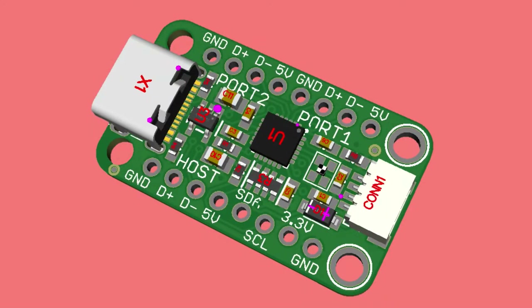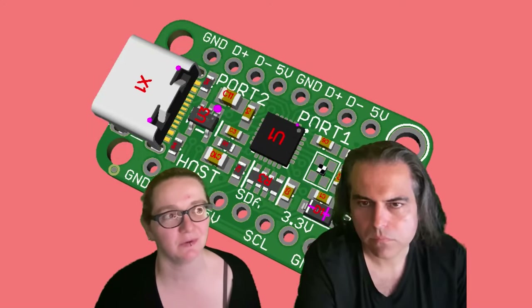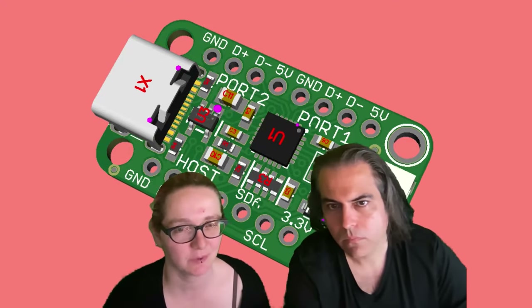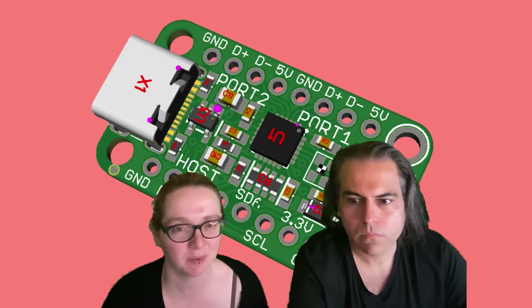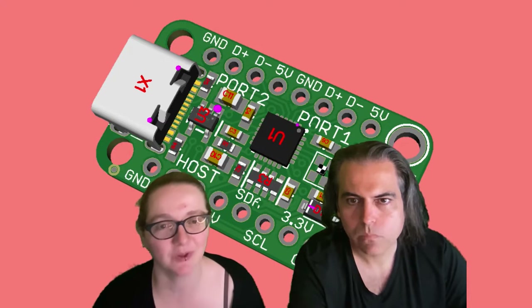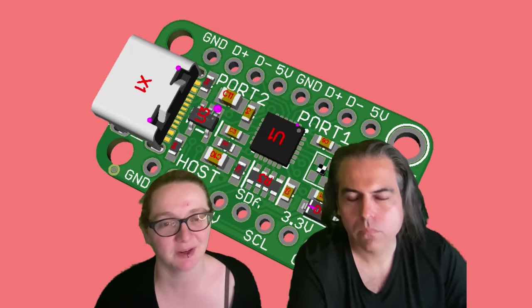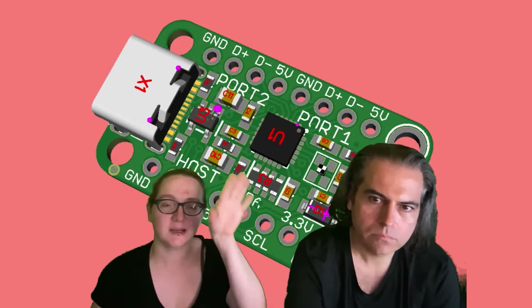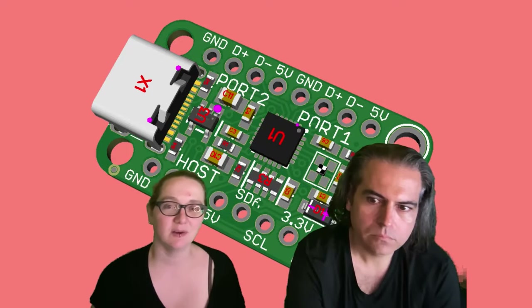This is a different USB hub design using the USB 2422. Designed around 2021 or 2022, it was hit hard by the chip shortage. So I've been slowly digging through my pile of stuff I started and didn't finish. I redesigned this, added USB-C instead, cleaned it up a little bit, and sent it out.